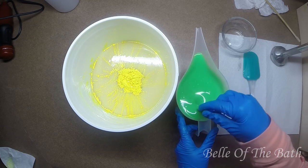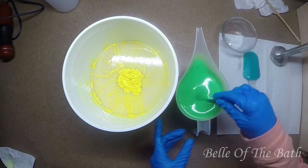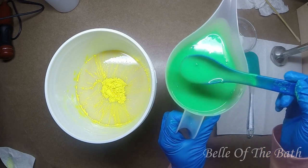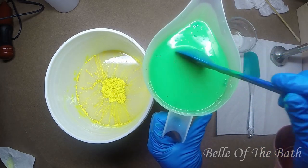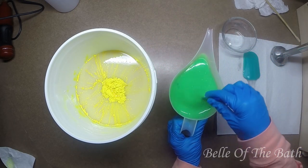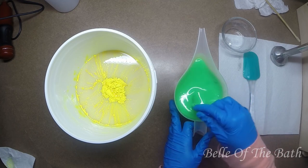I love this color, so pretty. Green is my favorite color.